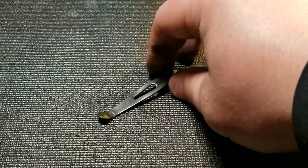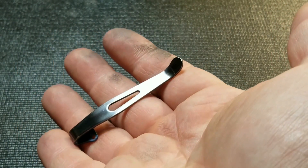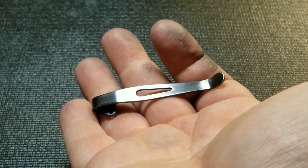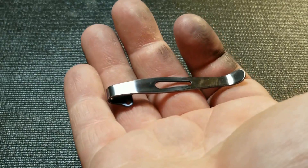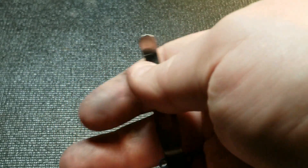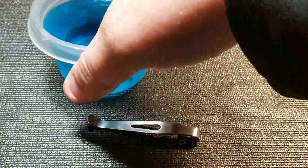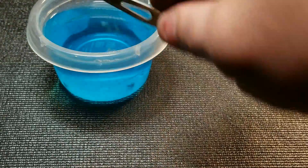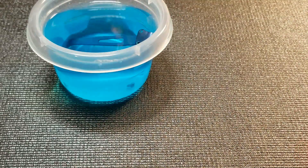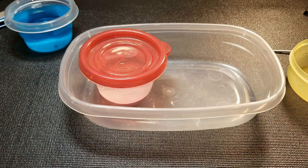Now you can see that the scratches are gone but it's got fingerprints and skin oils on it, so we're going to toss it into the Windex with the screws and let it soak while we get prepped for the rest.